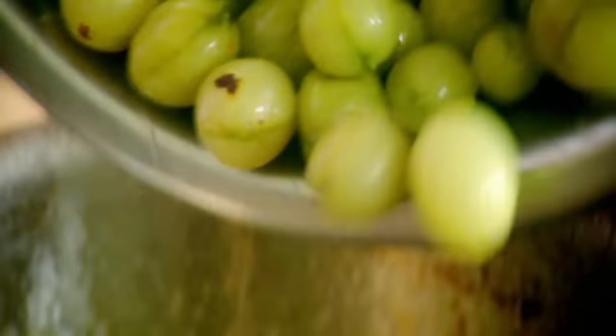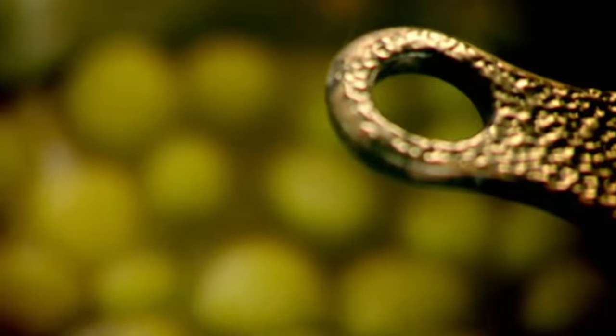Gooseberry sauce: sugar, water, lemon zest — boil. Gooseberries. You've got that sweet and sour tanginess against the rich, sumptuous duck. It's delicious. Just bring it back up to the boil and take off the heat. Set aside.